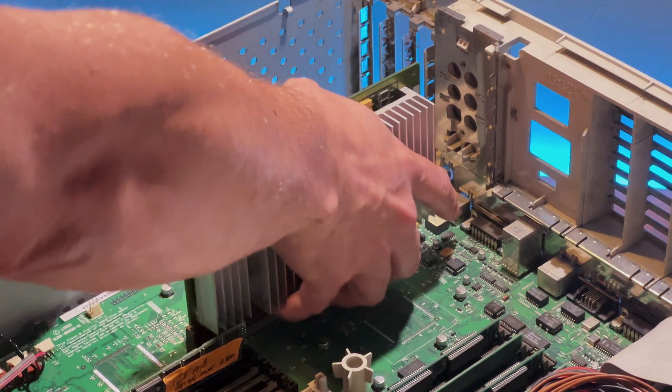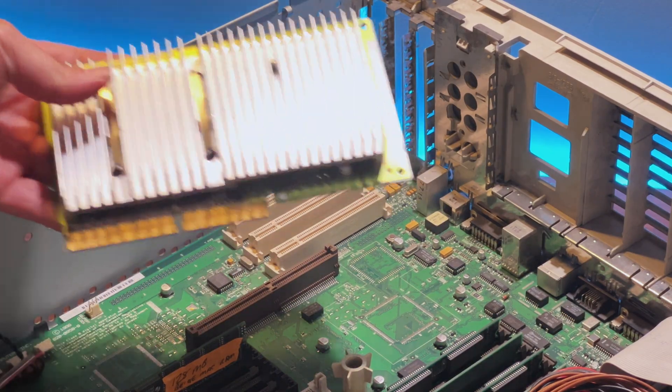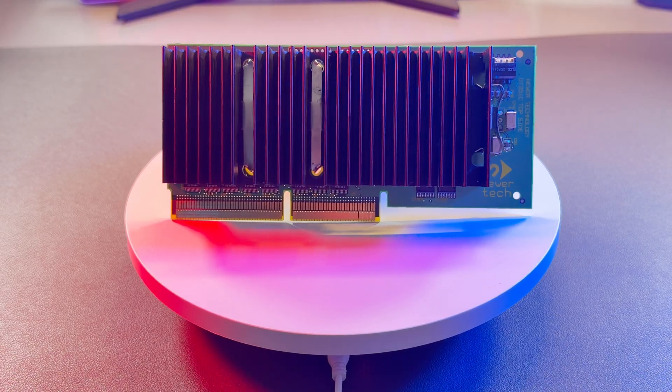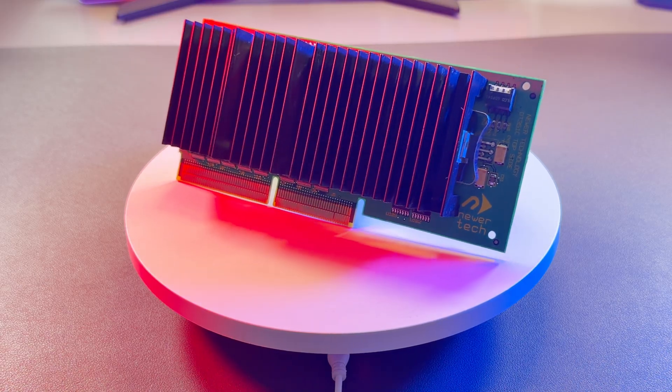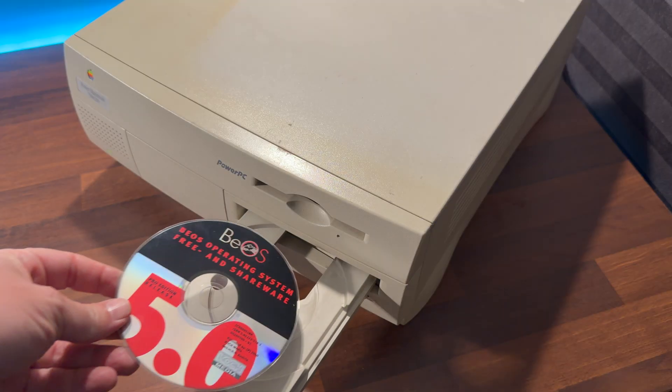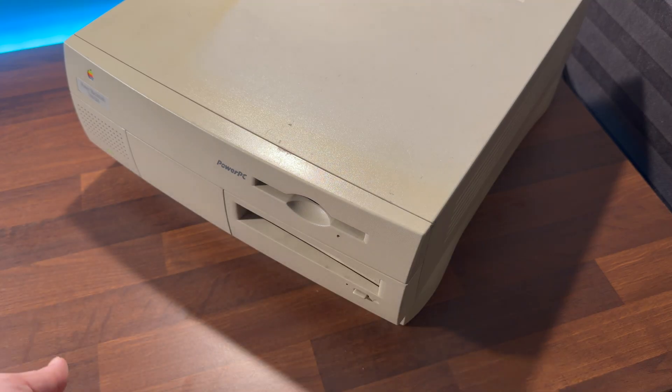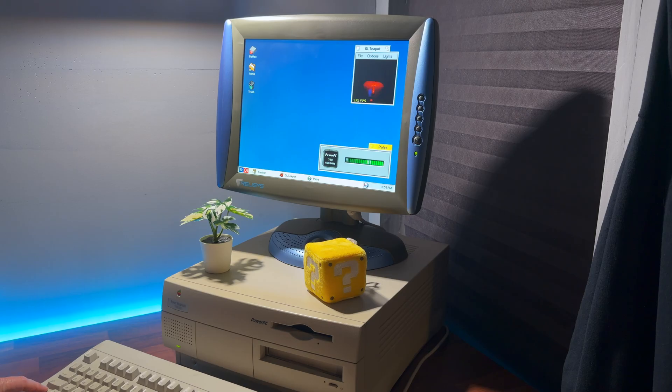So in this video, I'm going to swap the processor with a 400MHz G3. We'll run some benchmarks and compare the CPU in some tests in Photoshop, and of course we can't just leave it there — we're going to try something a little weird. I'm going to try running BeOS on it, an operating system that shouldn't even boot on a G3. We'll see how it performs, talk about why BeOS never supported Apple's later machines, and take a trip back in time when the future of the Mac looked very uncertain.